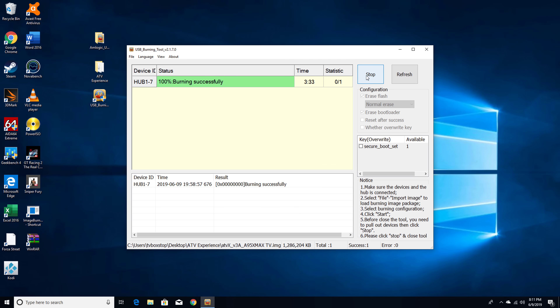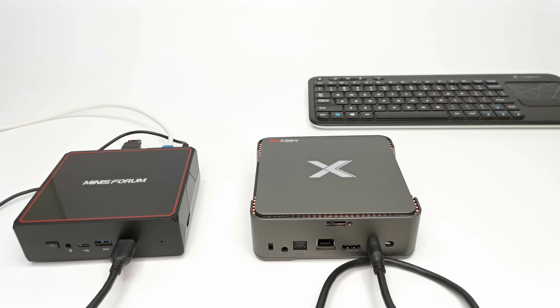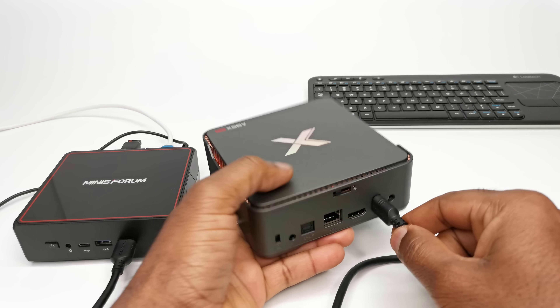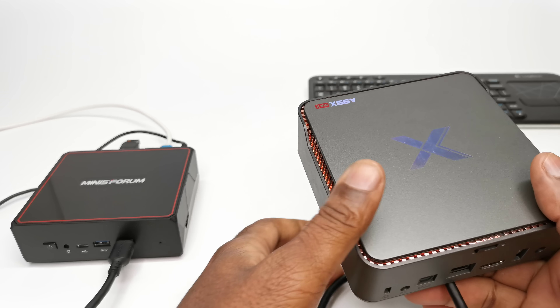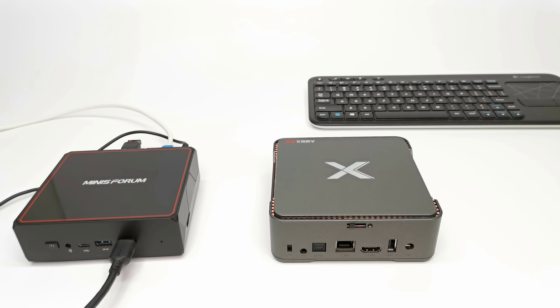Once the burn process is complete, the color will change to green and you will see 100%. It took 3 minutes 33 seconds for the process to complete using the Minisforum U300. Now that you have successfully flashed the ATV Experience ROM, remove the USB cable from the box and connect it to your display as you normally would, and allow the boot-up flash process to complete.